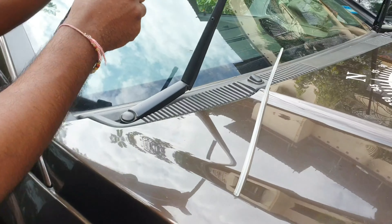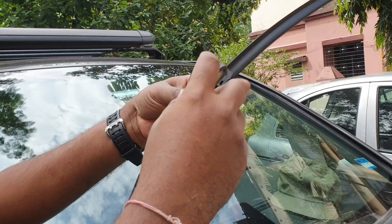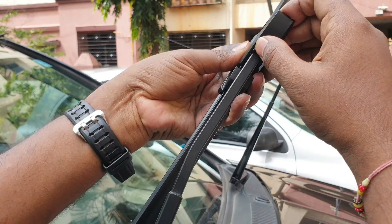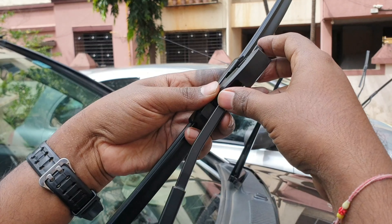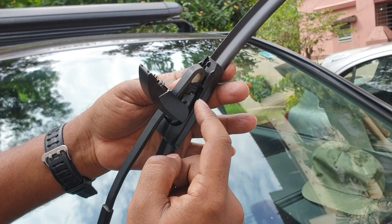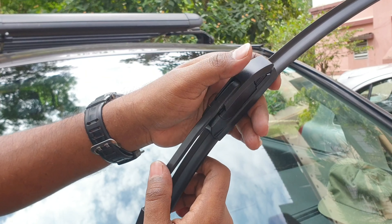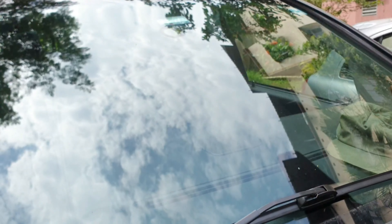Let me show you. This goes in like this, then you put it down and you can see it locks in this particular clip. There, it's locked. And then you close it.